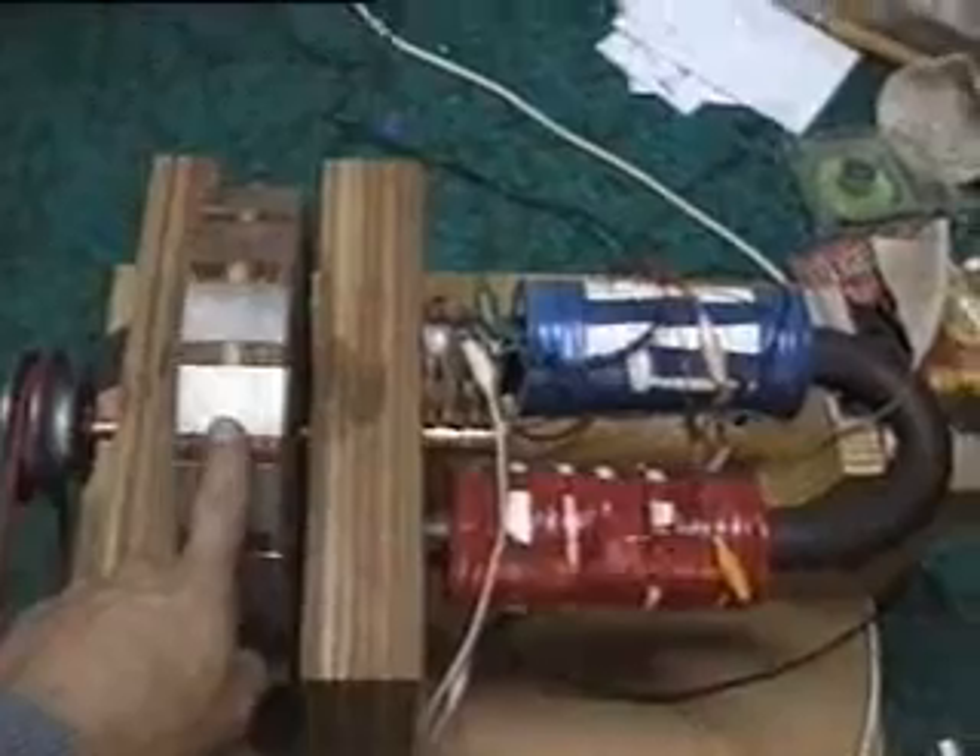This is coupled through a belt to my electromagnet motor — it's got magnets all around the outside and an electromagnet here. The input is just a DC input, only 12 volts.